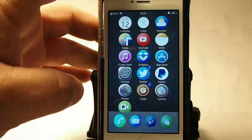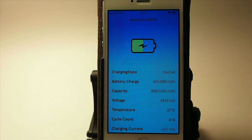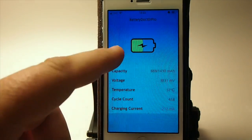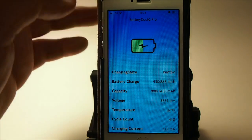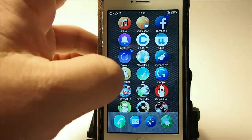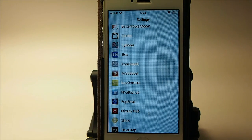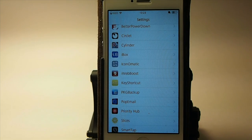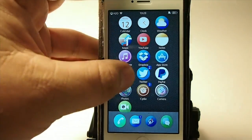Next one we're looking at is called Battery Pro. This will tell you how much charge you have, how much capacity your battery can hold, how much is in it, the voltage, the temperature, and how many times you have charged it — that's a cycle count. I've charged mine 418 times, and it's still able to take a charge. When it's on the charger and completely full, it'll show a sign that says trickle charge. It's a standalone app, and it's a good tweak to have just to keep your battery healthy.